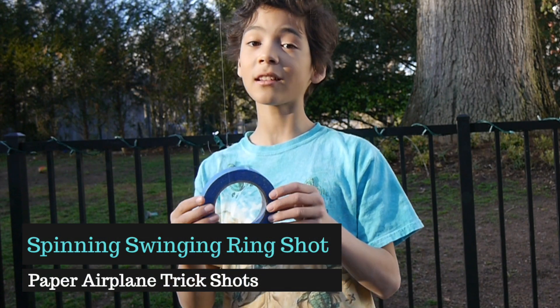I've attached a rolled masking tape to a string, and this is a Spinning Swinging Ring Shot.